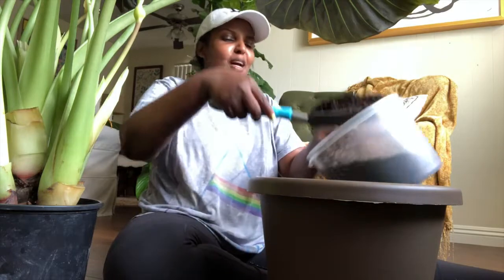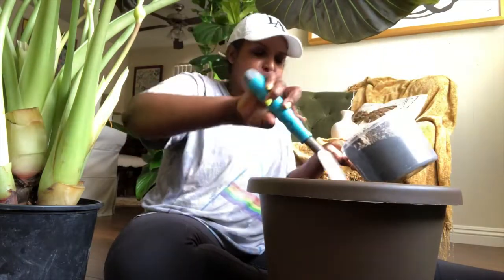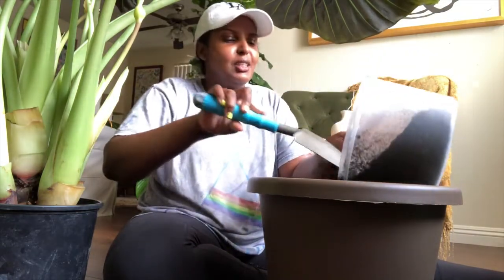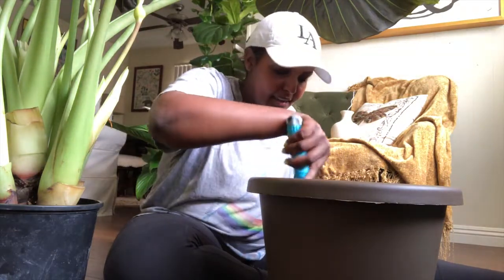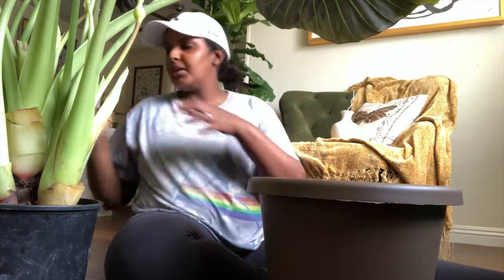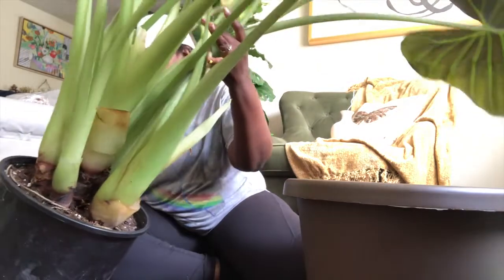I'm trying to pump myself up for this. I don't even understand how nervous I am right now. I literally had my wisdom tooth taken out with only Novocaine and I'm more nervous for this than I was for my actual tooth to be ripped out of my face. Okay, here we go — I'm just gonna do it. I don't even know how to get this thing out.